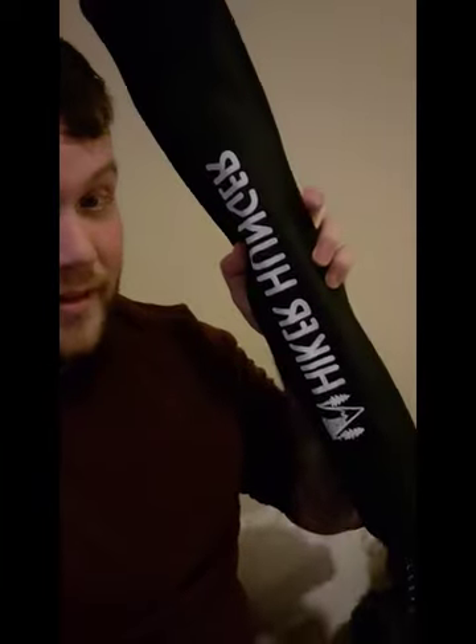Hello, Will here for another review for one of my purchases through Hiker Hunger. I bought these carbon fiber trekking poles to test over the holiday season and decided if I wanted to switch from aluminum to carbon.